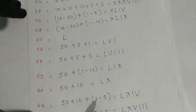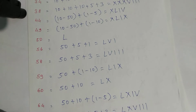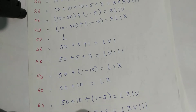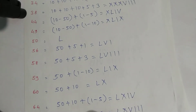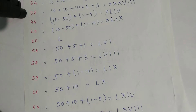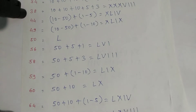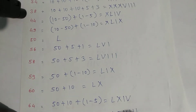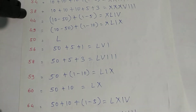For seventy-nine: expand as fifty plus ten plus ten — that is seventy — and nine is one minus ten. Write symbols: L for fifty, X, X for twenty, then this one and this X for nine. That is seventy-nine.